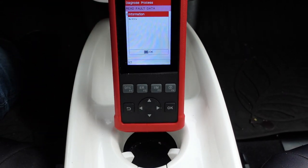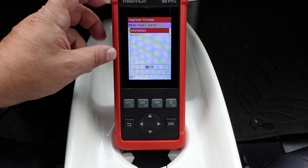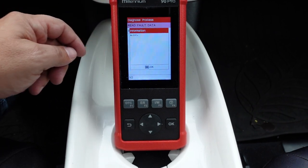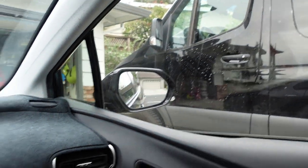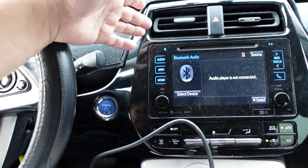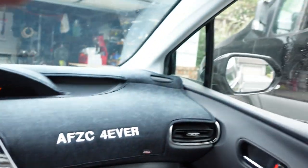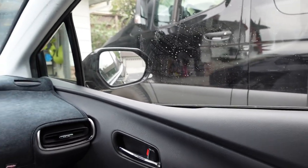So far: the OBD2 functions work, but the Toyota-specific side only gives limited access to the ABS and SRS systems. Let's try this out on another vehicle. We have a 2016 Toyota Prius and a 2019 Mercedes Sprinter — the Prius really should work since it's not a brand-new car, and the Mercedes definitely should too. Let's see what happens.